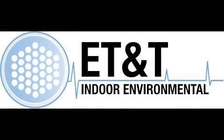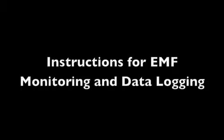Thank you for using ETNT for your survey needs. This video will demonstrate how to set up the equipment, start and stop the recording, and prepare for return shipment. If you have any further questions, please refer to the written instructions or give us a call.